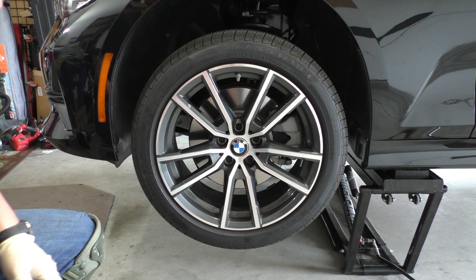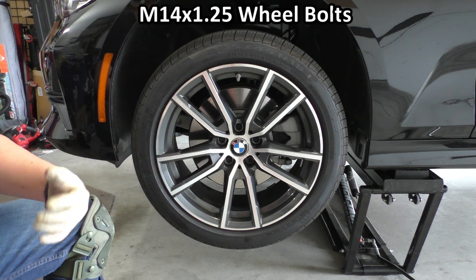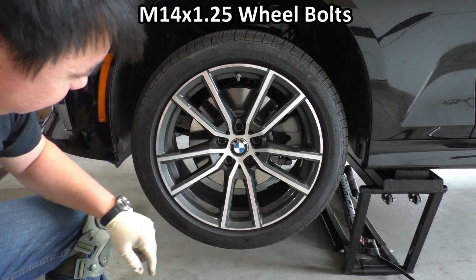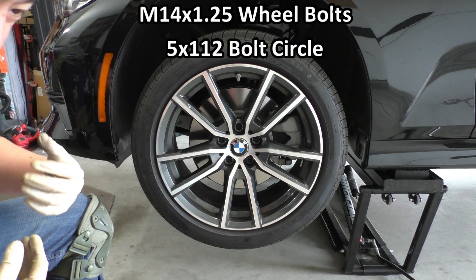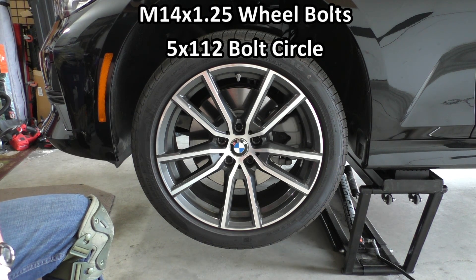Taking a look at the wheel, we have the exact same M14 by 1.25 bolt for the wheel as we did in the F30 generations. However, the bolt circle diameter is different. Previously the bolt pattern was 5 by 120mm and now with the G20 generation it's 5 by 112. So you cannot use your F30 wheels on your G20 vehicle.